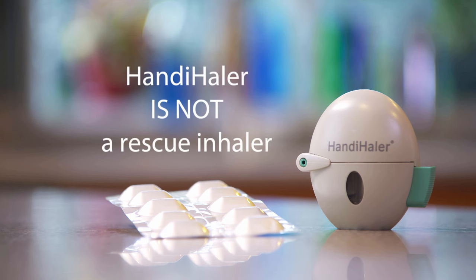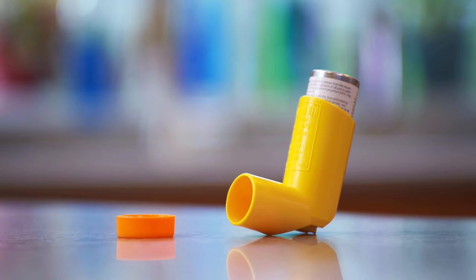Remember that the HandiHaler is not a rescue inhaler. Rescue inhalers give relief right away to someone who is having a sudden breathing problem. Your doctor or pharmacist can tell you more about rescue inhalers if you need one.